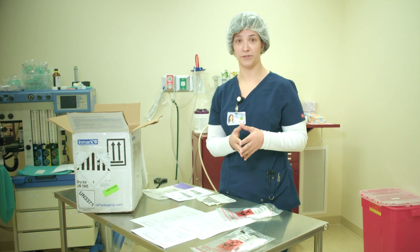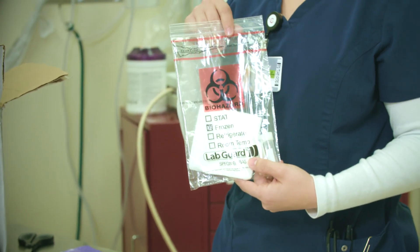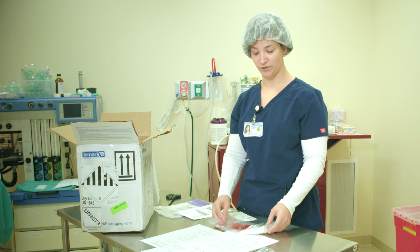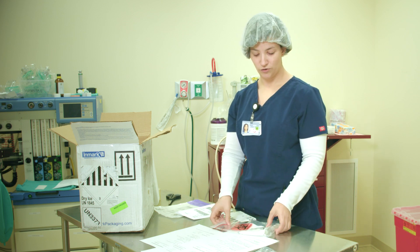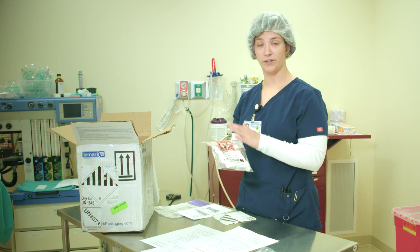Once you gather all your samples, whether it be on dry ice or from a freezer, you can place them all in a single biohazard bag as long as that bag is able to lay flat. You could have 15 to 20 samples in one bag as long as it's laying flat.